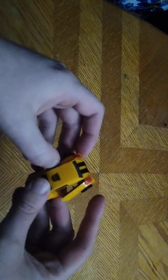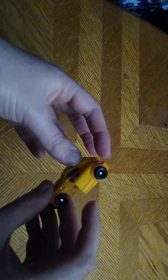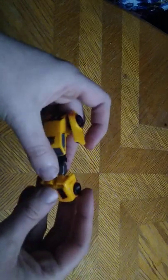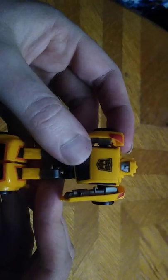But that's all there is to say for vehicle mode. Let's get down to the transformation, which is very simple. You split these doors from the cab section, rotate the legs down, hinge the feet, rotate the upper section down to form the backpack, and there we got our little Bumblebee.